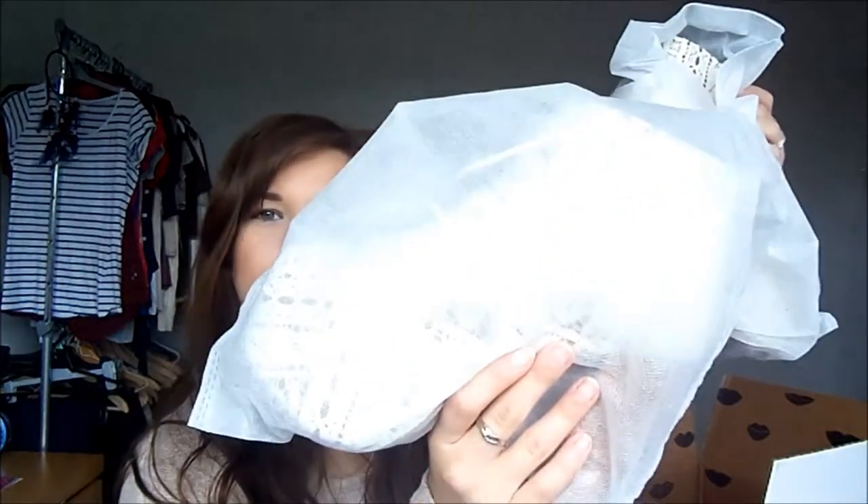They come obviously wrapped, and they come individually in their own bag, like this. As you can see, here they are.